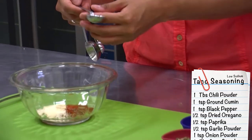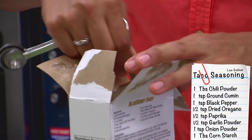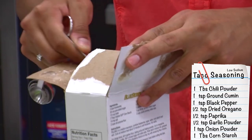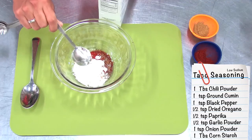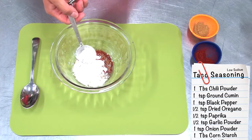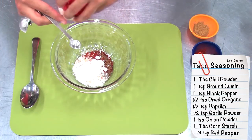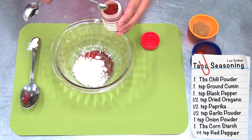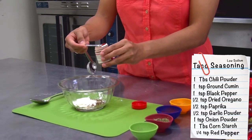And one whole tablespoon of cornstarch. Last but not least, you want to add some red pepper — that'll be a quarter teaspoon. That's dependent on your taste, so if you like it a little spicier you can add a half a teaspoon or more, but right now we're just adding a quarter teaspoon.